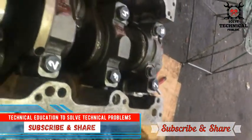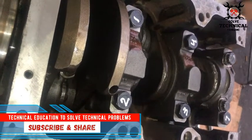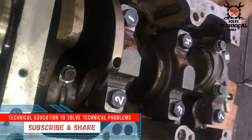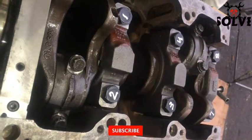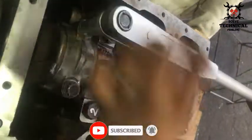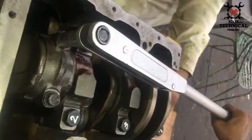Hello friends, in this video we are going to give torque to the bolts of connecting rods for the DK engine. There are two types of torque in this engine for connecting rods: one is torque and the other is angular torque, or degree torque.